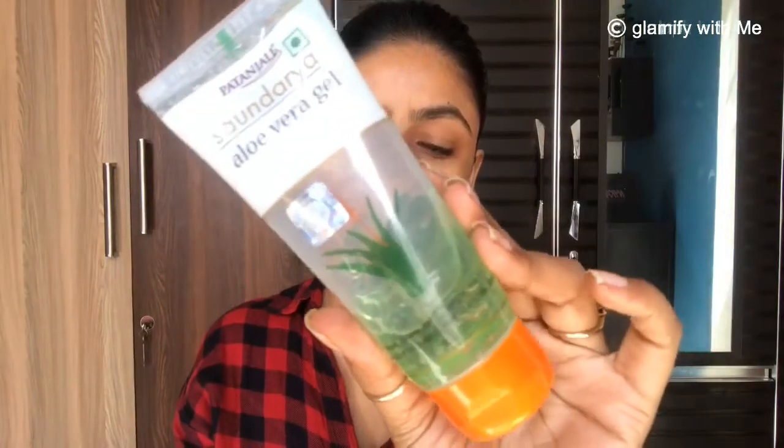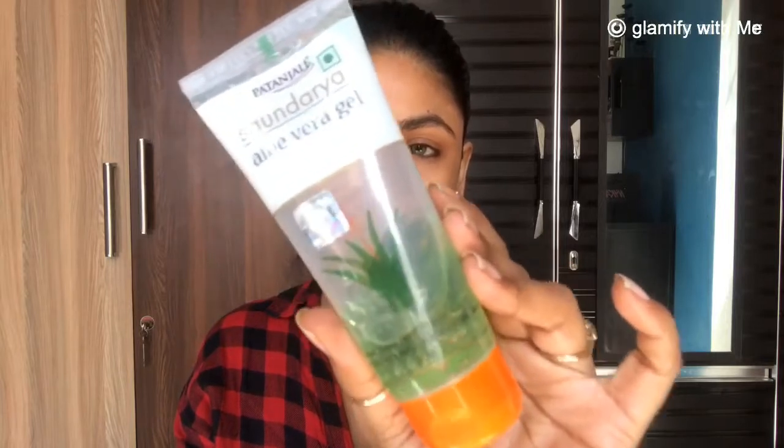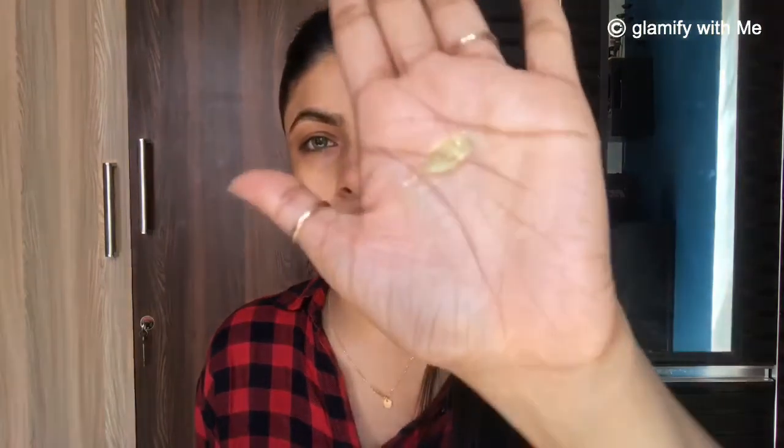Next I am going to use Patanjali Aloe Vera Gel as a primer. It will help our makeup stick for a long time and calm the skin. Make sure you take only a little bit of quantity, because if you take too much it will make your makeup base look very cakey or layered. Apply a small amount and massage it into your face.